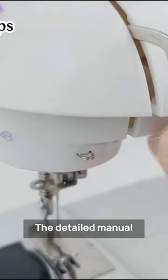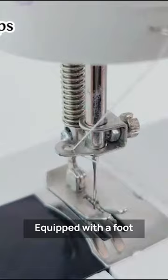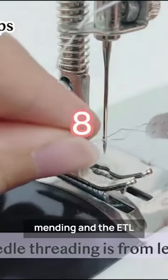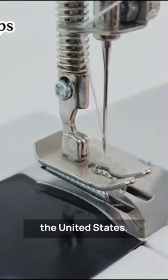The detailed manual and access to tutorial videos make it easy to learn how to use the machine. Equipped with a foot controller and adapter, it is perfect for fast mending, and the ETL standard adapter is suitable for use in the United States.